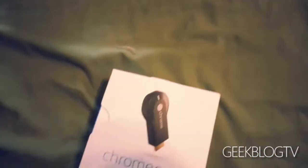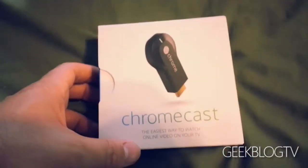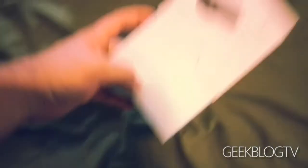All right, in true Geekblog fashion, here we are on the sheets, unwrapping more products. I've got some spicy hair on the way there. Anyway, Chromecast — the moment you guys have been waiting for. I can go ahead and open this thing right here one-handed. I'm getting better at my one-handed openings.